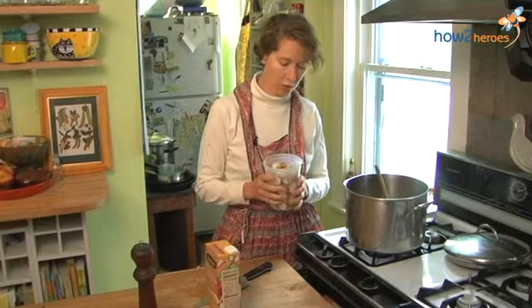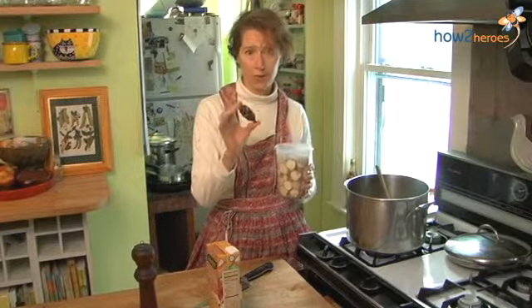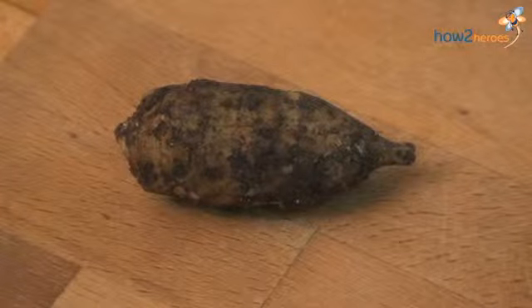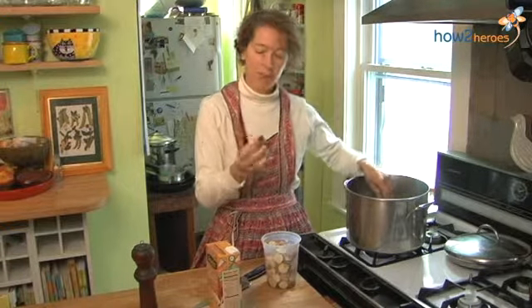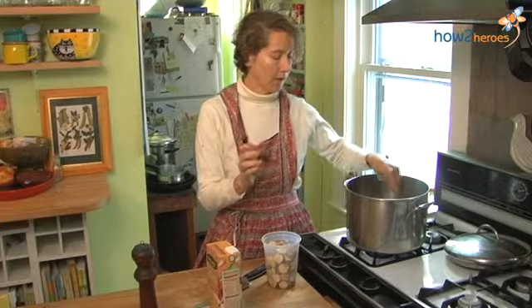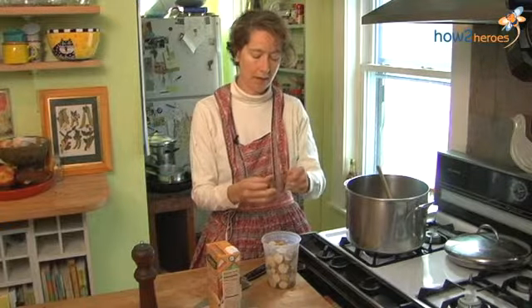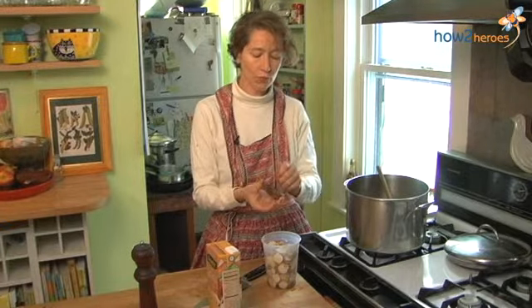Here are our sunchokes. This is a sunchoke before it gets washed. Oftentimes at the supermarket you'll get them washed, but the best case scenario is when you don't, because the dirt will protect them and they'll last so much longer. What I do is just rinse them under warm water with a little brush — even a dish brush or a mushroom brush — and just brush off the dirt. You don't need to peel sunchokes, though some people do.